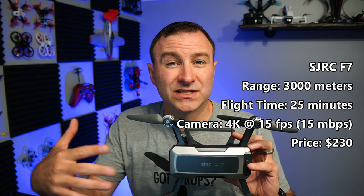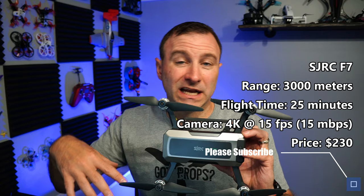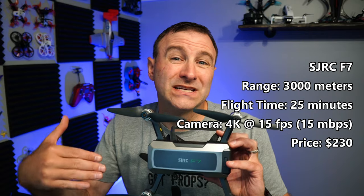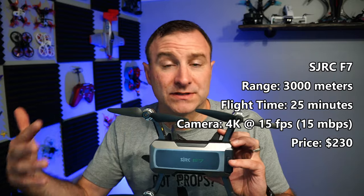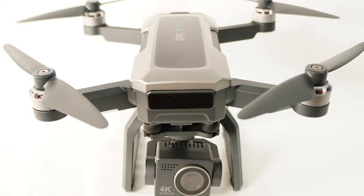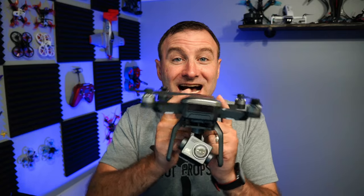This drone has some really impressive specs. It has a three-kilometer range — that's about 1.8 miles — because you can connect to the remote control which works as a repeater. It also has a 25-minute flight time, which is on par with comparable drones. Because this is made by SJRC, I expect to see clones of it on Amazon at slightly higher prices. SJRC has a history of producing drones for other companies that will rebrand and resell them.